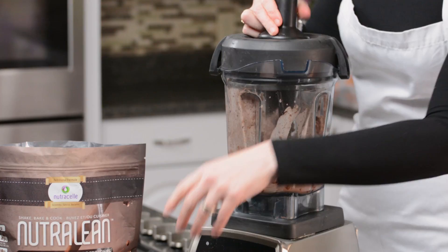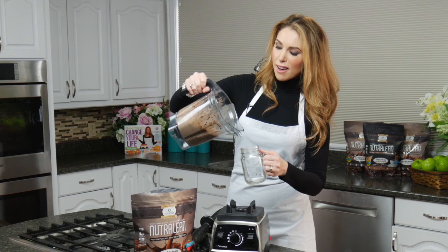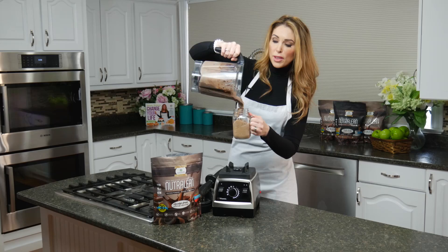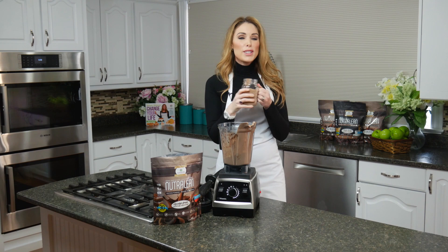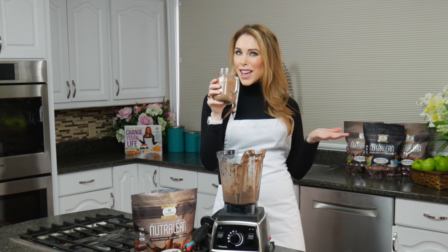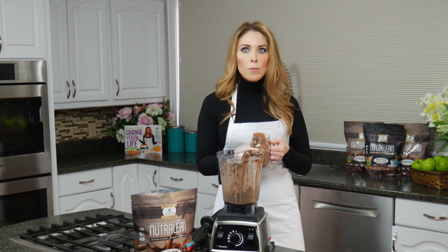All right, look at this you guys — it is so nice and thick, you are going to love this. I'm just going to pour it out here. What's so wonderful is with all of that chia seed in there, not only does it make it super nice and thick so you have that milkshake taste, but it's so good for you — it's a nutritional powerhouse.